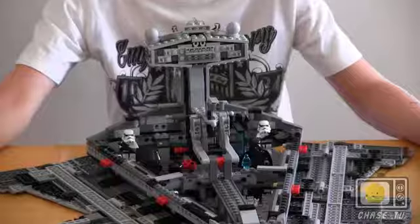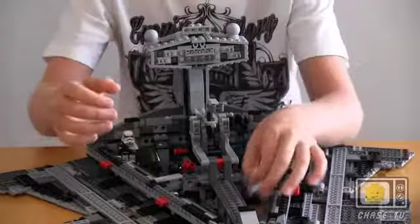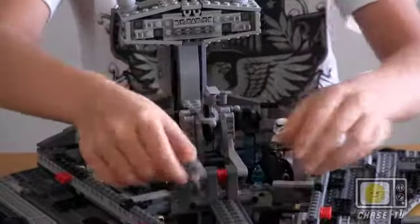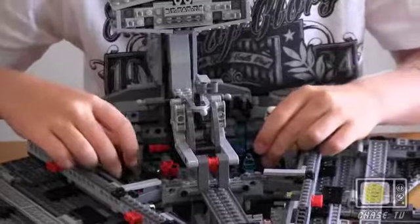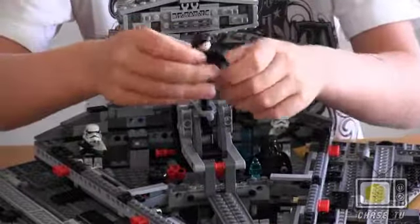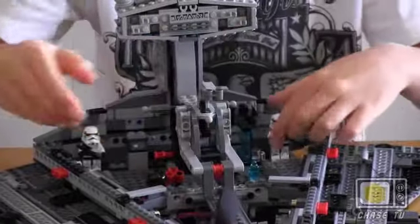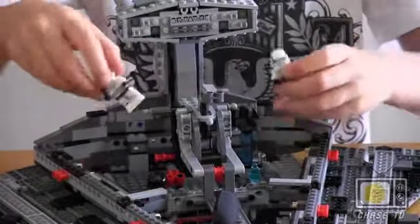Then just push these down — not too hard. And these are the minifigures: a pilot dude, the commander, I don't know what this guy is, and Darth Vader, and the two stormtroopers.